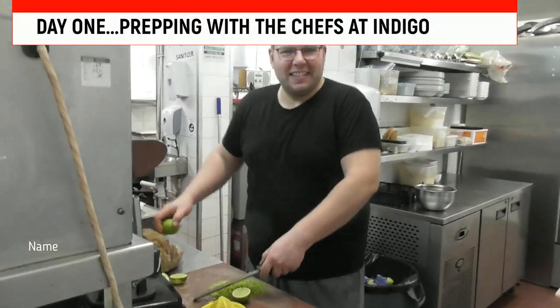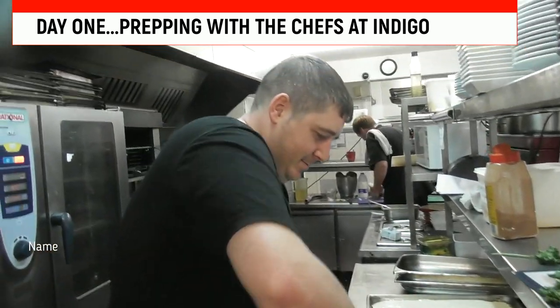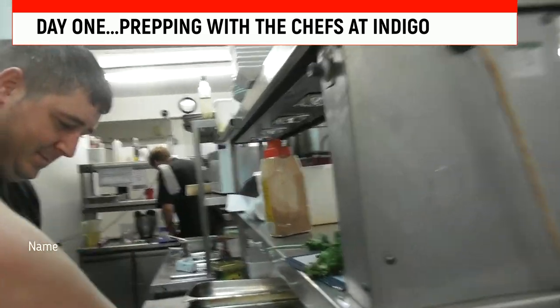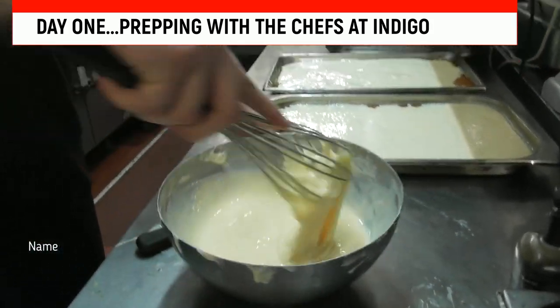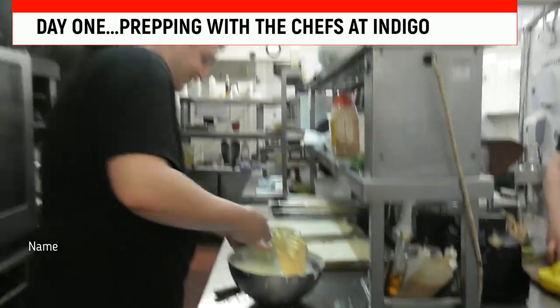Chef Luca Bear — he is zesting. Say hello! We're making key lime pie. Y'all, you can see them eggs — they're super yellow. That's because they use free range. Y'all know me, I use basic. You can tell the difference.